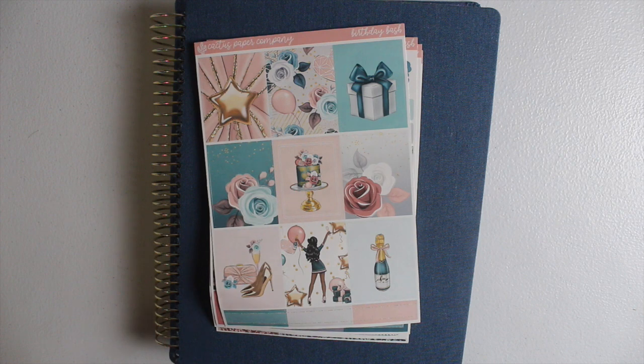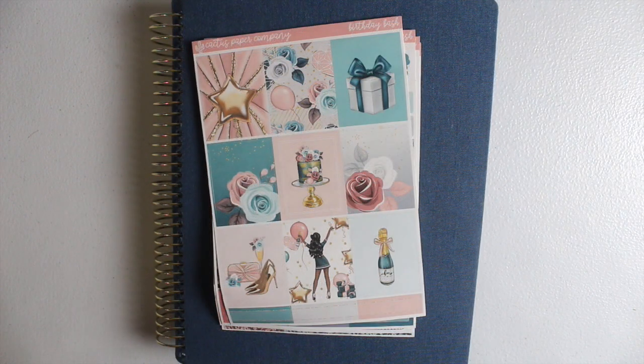Today's video is going to be all about stickers and my tips and tricks on how you can maximize your stickers in your planner. I will be using my memory planner and a sticker kit in this video, but this will work with whatever planner you're using and whatever stickers you have — whether it's a kit, from a sticker book, or miscellaneous leftover stickers. I will have all information on products featured in the description box plus related videos.